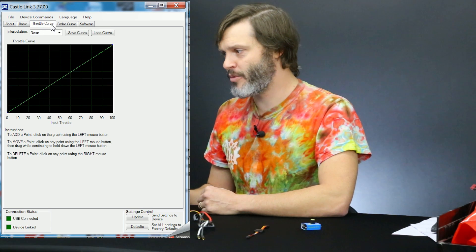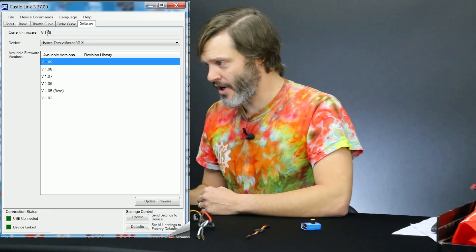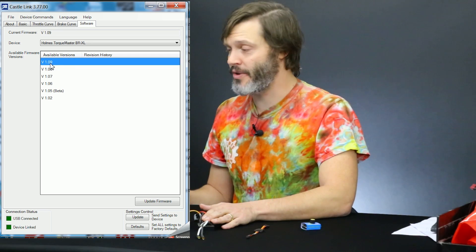As you can see, there are a few tabs on the top: we have our Basic, our Throttle Curve Profile, our Brake Curve Profile, and the Software tab. Let's see if the software is up to date. Current firmware V109 and the current firmware on the ESC is V109 — so we're good to go there.